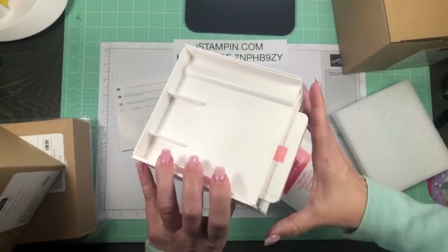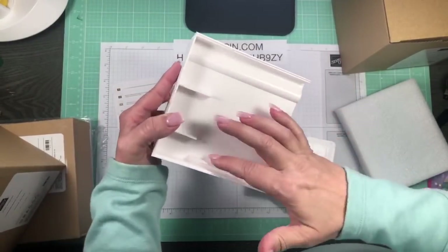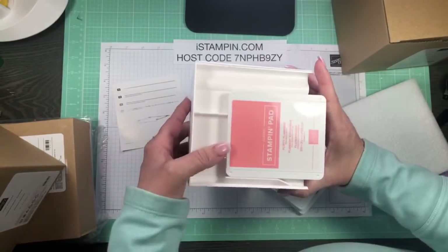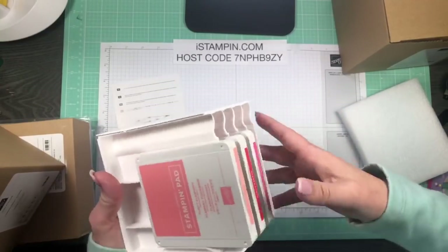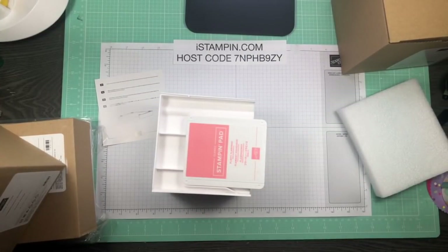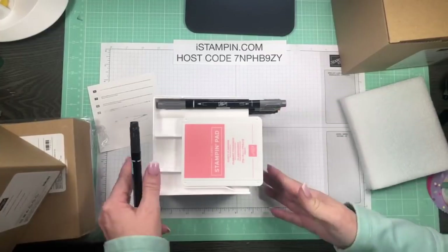Oh, this is really nice! The ink pads are not going anywhere — there's a little piece right here that keeps it in place, and then two little plastic pieces keeping it in place as well. There's no shifting, no falling around. That's a wonderful design — I love that. Let me get some markers, and if y'all have any questions just put them in the comments.